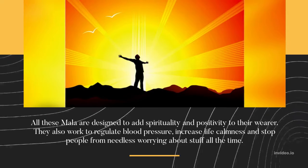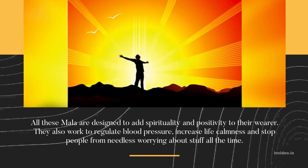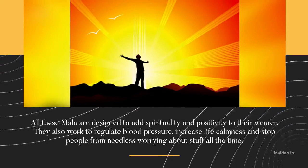All these Malas are designed to add spirituality and positivity to their wearer. They also work to regulate blood pressure, increase life calmness, and stop people from needless worrying about things all the time.